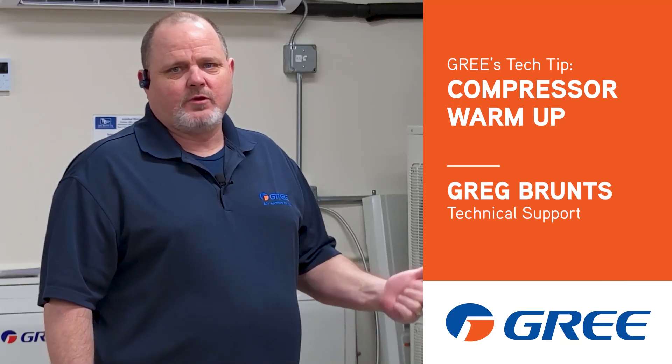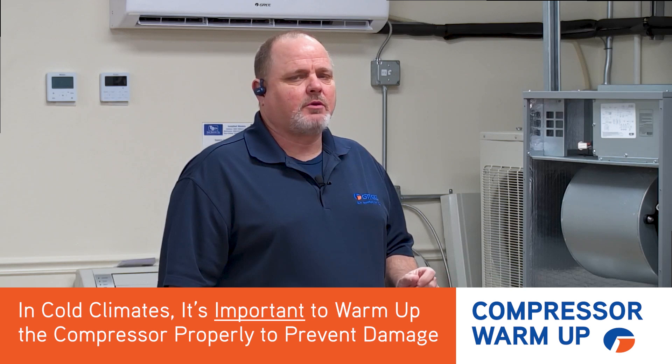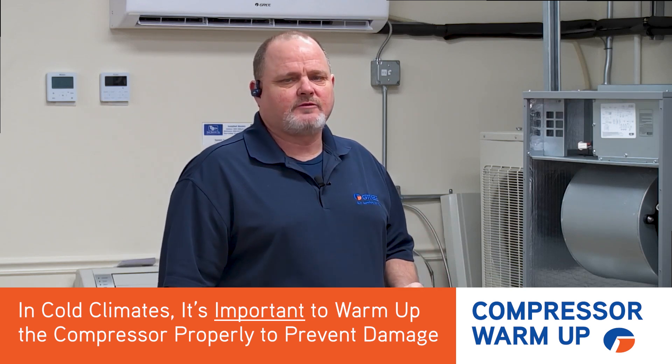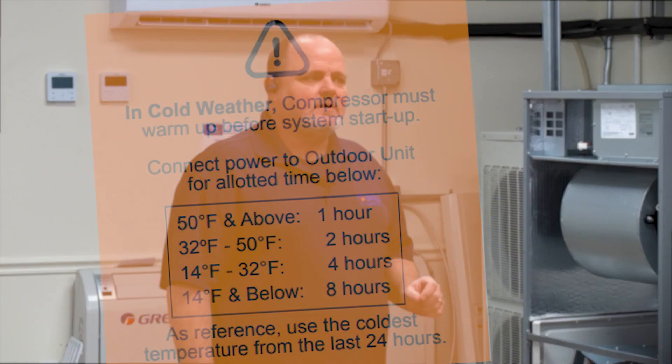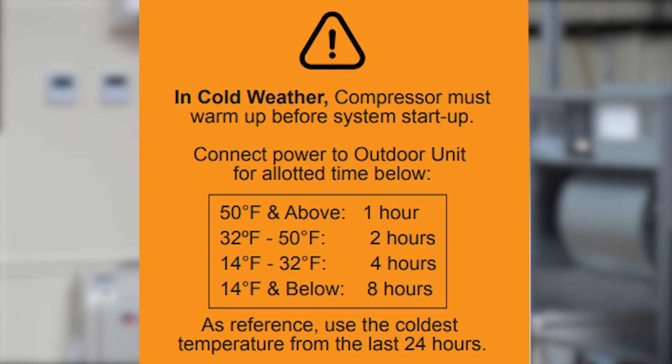Hi, Greg with Gree with another quick tip for you. When you're installing mini splits or our multi-pro systems in cold weather, it's very important that we warm that compressor up properly so we don't end up with any damage to the compressor. You will start seeing a new sticker applied to the machines when you go to install them.